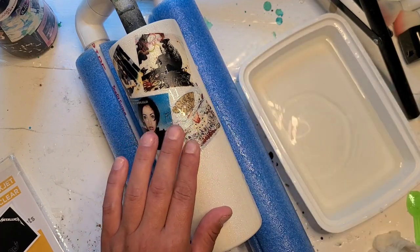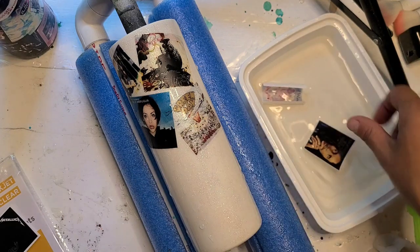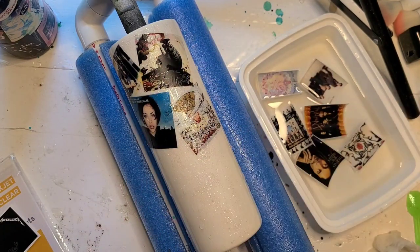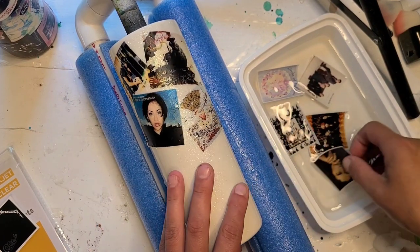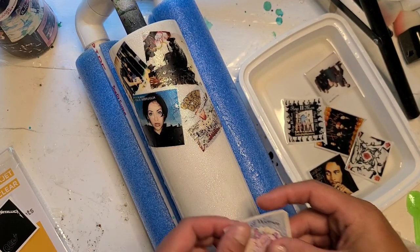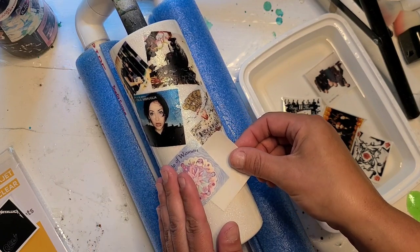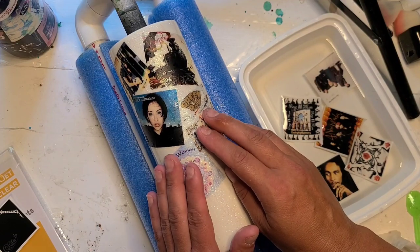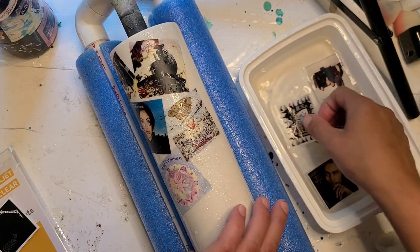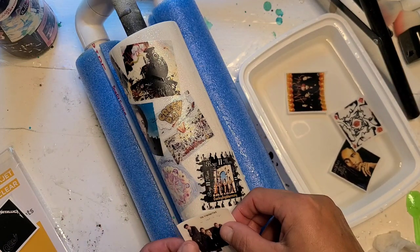Since these water slides are clear, the glitter is going to sparkle through, and they're going to overlap and kind of show through each other — just be neat in general. I didn't pre-plan or measure; I could have laid this out in a program and printed it as a full wrap, but I wanted to manipulate them independently. Because they are water slides, they're a little different to manipulate than vinyl. I'm also doing a vinyl wrap version on a black cup at the same time, since clear water slide wouldn't have worked well on that one.